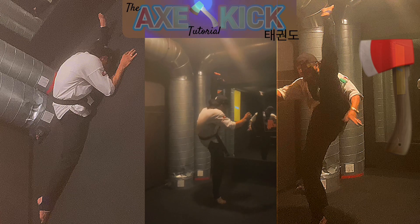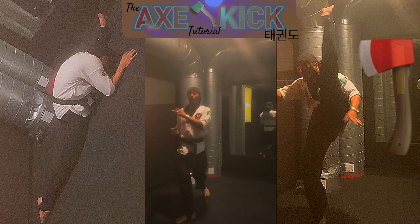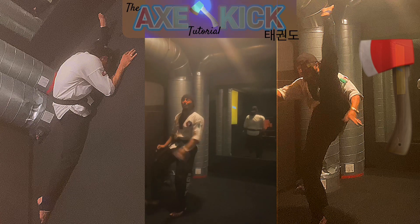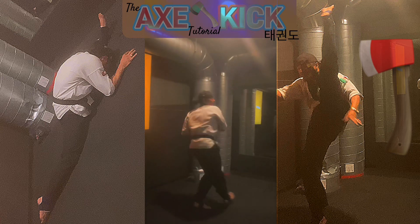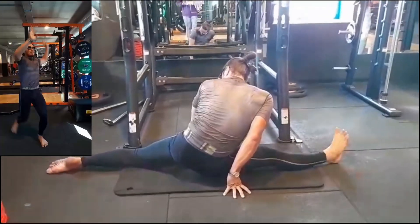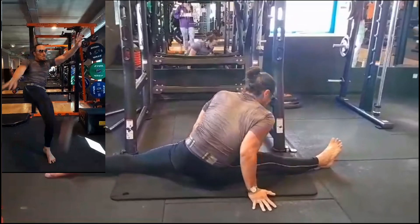I know what you're thinking — I only did the axe kick with my left leg too. That's true, because my left leg is better than my right leg with this kick. That said, I still train my right leg a lot, as you'll see in these clips. Here I am stretching with the right leg up front, which is the equivalent of doing a right axe kick — and this is the stretch that hurts me the most, where I am the least flexible.